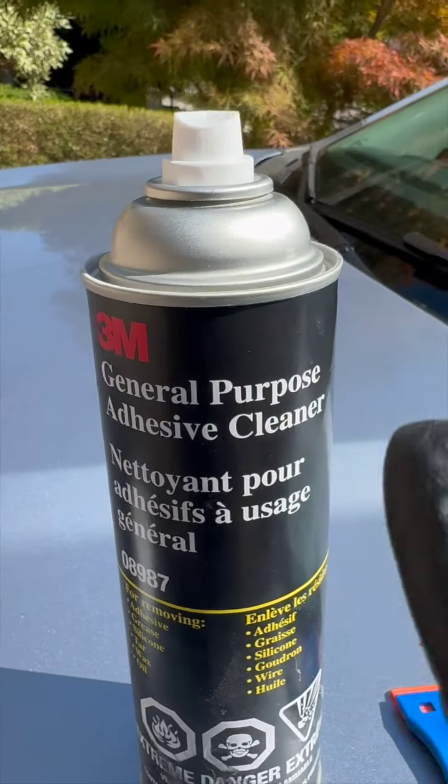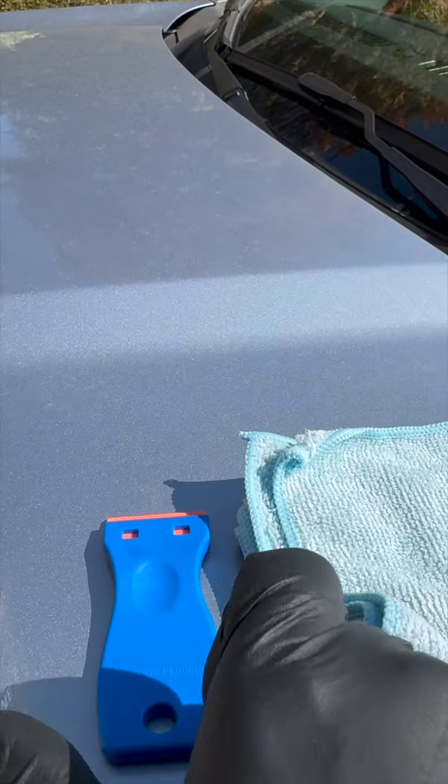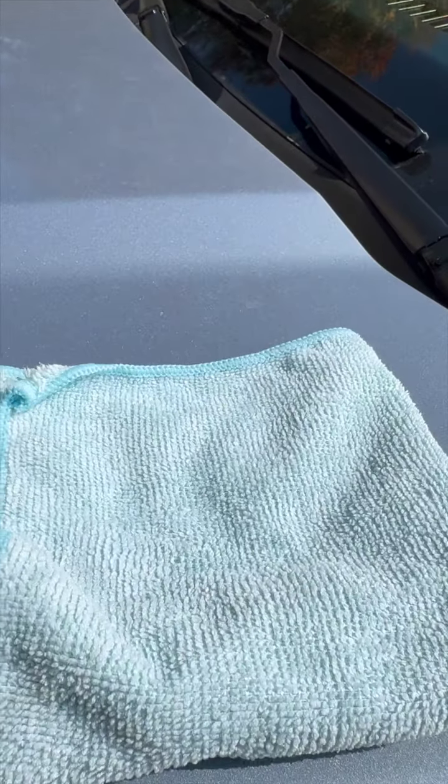Okay, so you're going to need some of this, you're going to need one of these, which is a plastic razor blade, and a microfiber towel.